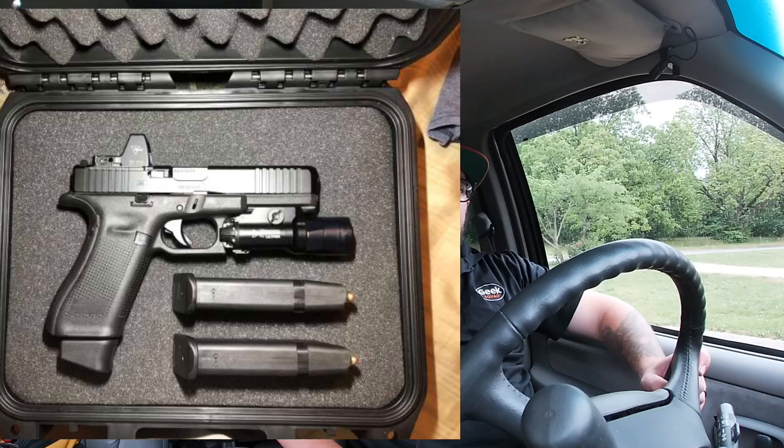The Gen 5 supposedly has a better barrel too, though I don't know too much about that. Also you can get the MOS model of the 17 Gen 5, and that's probably really where the best bang for your buck lies. So this is an excellent handgun and I had a great time shooting it — it was a good experience for me.